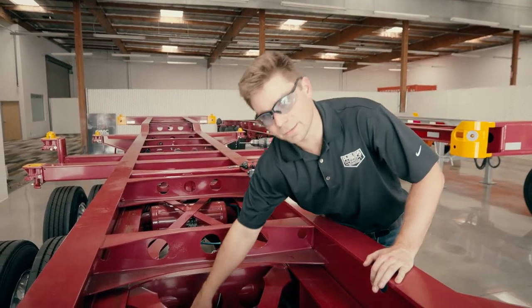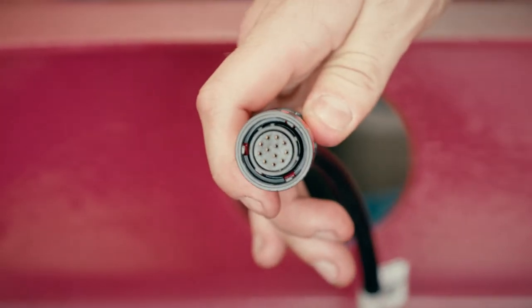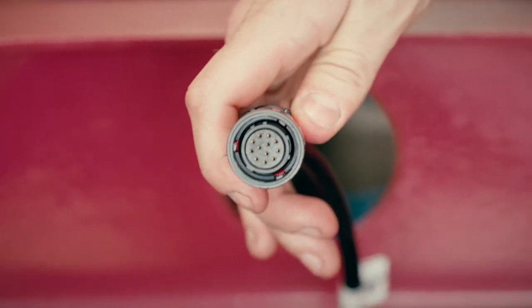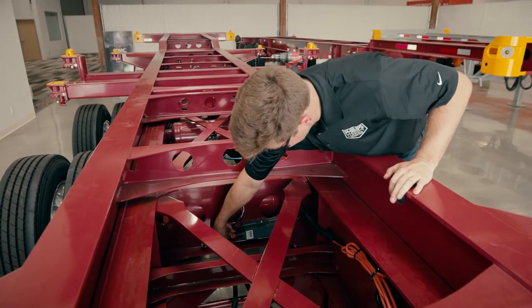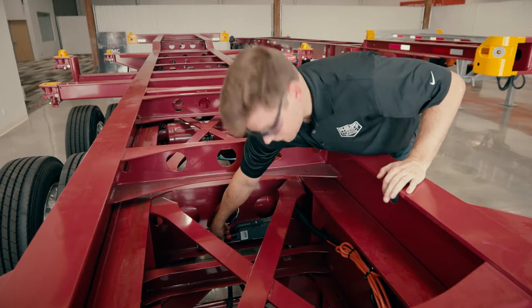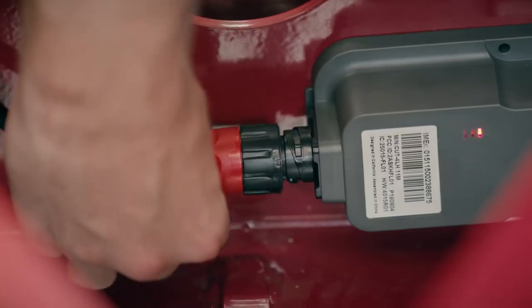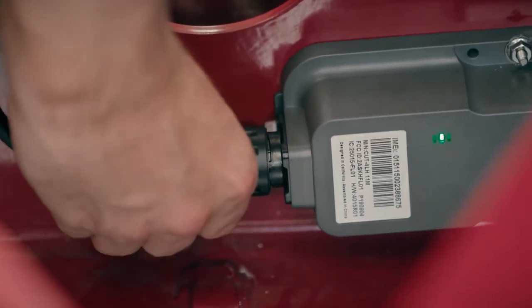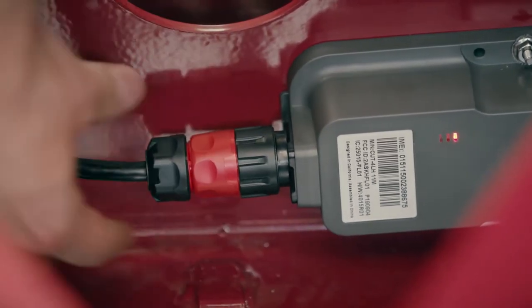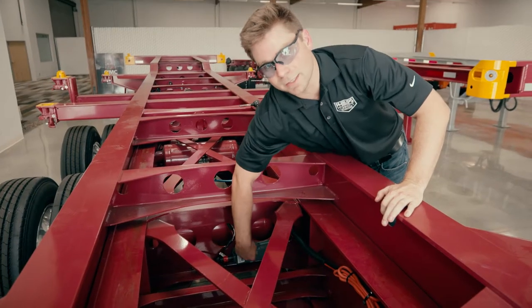We're going to reach down here and grab the device harness. Notice that it's a 12-pin connector. To connect it to the device, all you have to do is push it in — don't force it, it's keyed correctly. Once all the holes and the pins match up, you can push it on. Finally, you're going to give the twist lock a quarter turn just to lock it, and you'll hear it click.